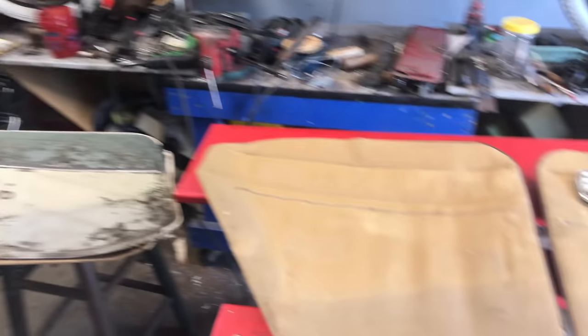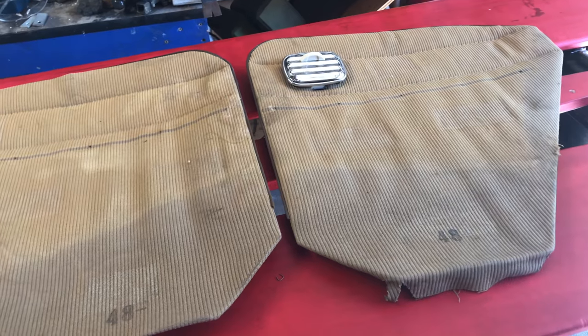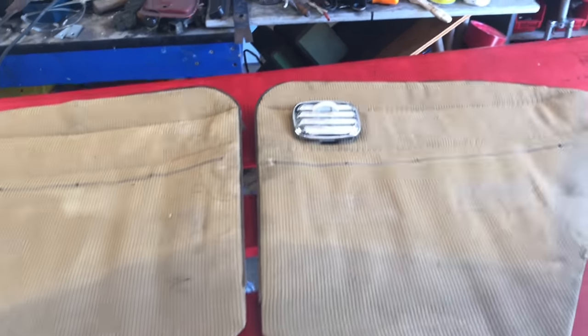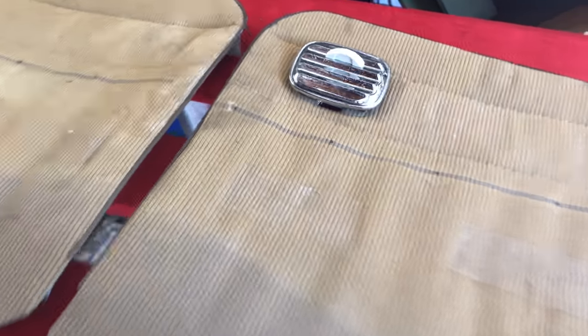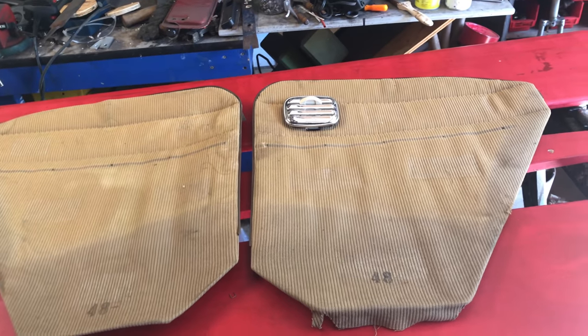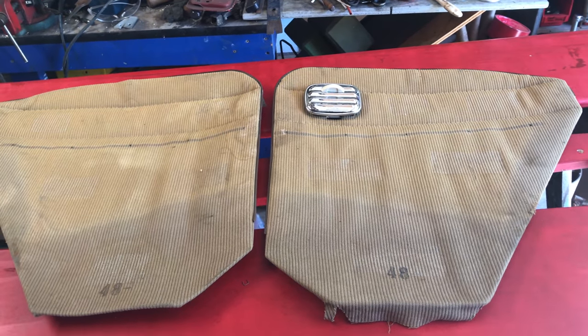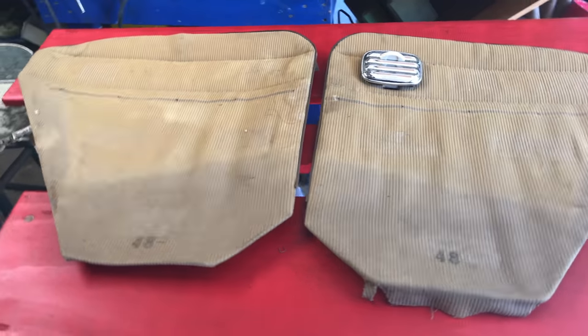Hey everyone, welcome back. For the next couple of days I'm going to be working on my dad's interior in his '55 Oval Window. 1955 was the last year for cloth interior and they used a product called Bedford Cord. I'll try to get a good zoom in of what that looked like — it's a really cool material made in Bedford, England. You can still get it, but it's about a hundred dollars a yard with shipping, so we are not putting that back in the car.